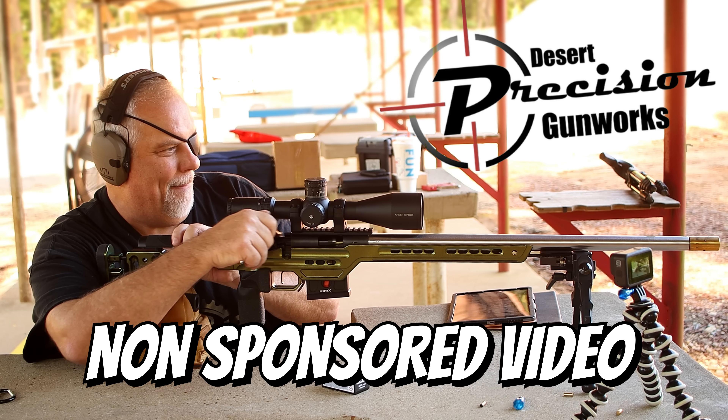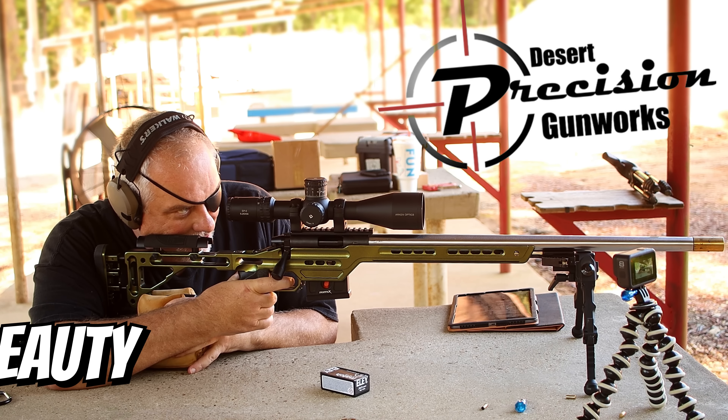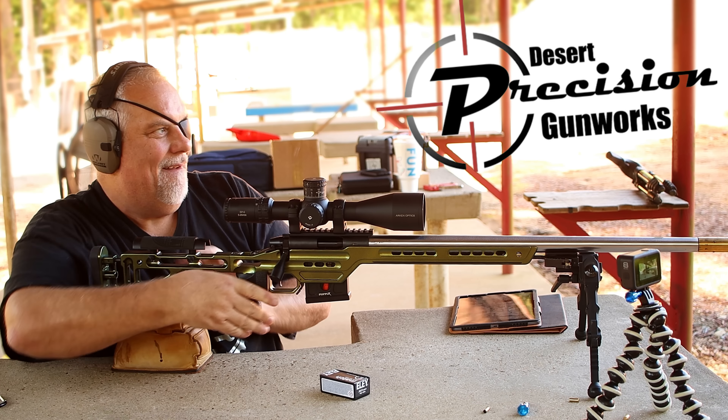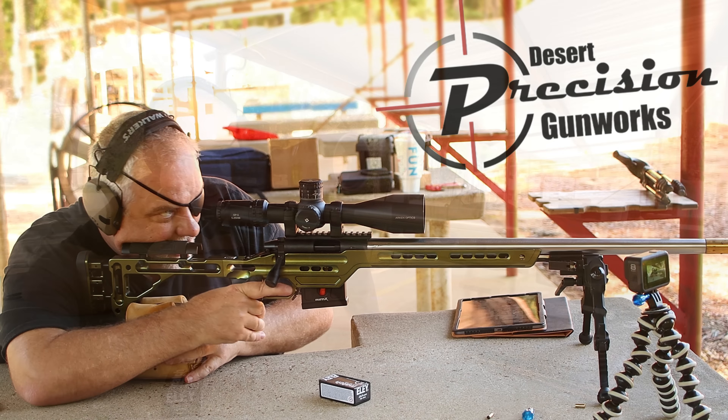All right, here we go. Let me waste one in the dirt down there. Now, let's get to shooting.